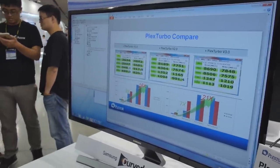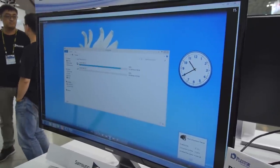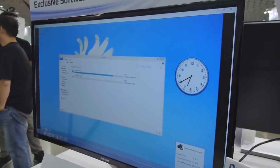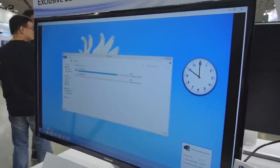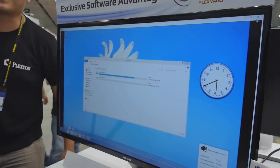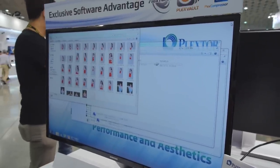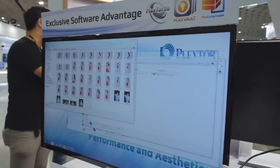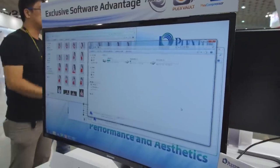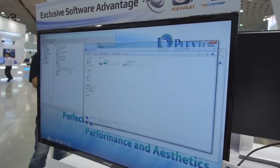The other thing they've got is Plex Compressor, which is compression software that runs in the background on Plextor disks. Windows has built-in compression, but this is different in that it only compresses files that haven't been used in about a month. You take a little CPU hit when that happens, but it doesn't affect drive performance because it runs asynchronously — read and write speeds remain basically the same. The last feature is Plex Vault, which lets you create a hidden disk. We started with just C and D drives, and now we have E. It's not encryption software, but it creates a hidden disk with hidden files that only shows up when you hit a certain hotkey. You can also map more than one drive per hotkey.